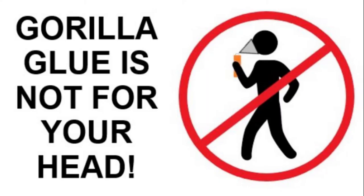Welcome to another Dark Nook video, and I can't believe I have to keep saying this, but stop putting Gorilla Glue on your head.